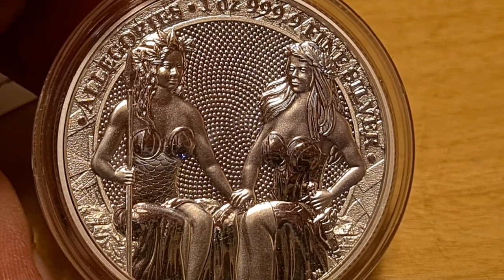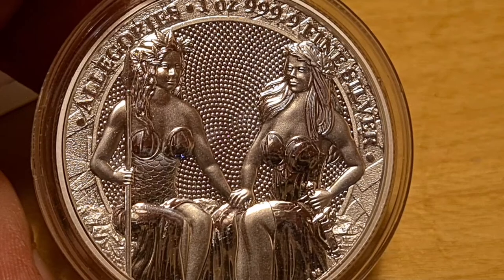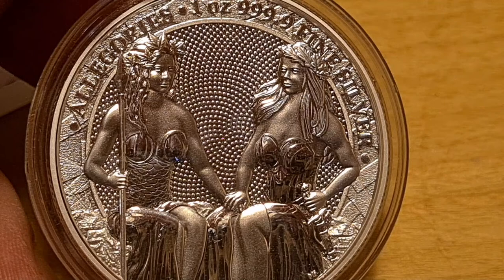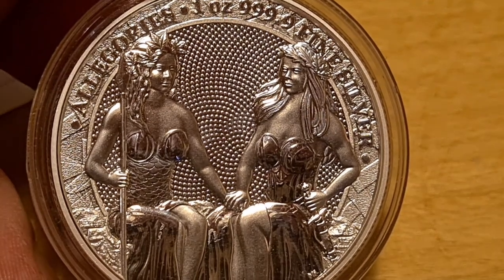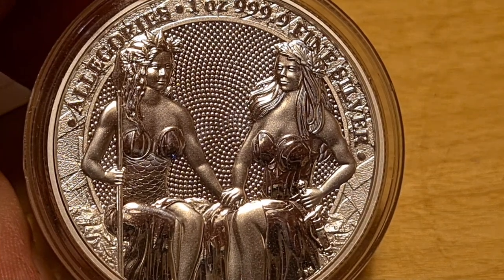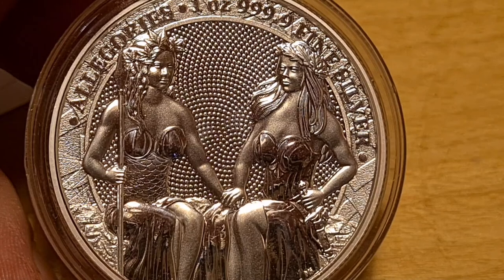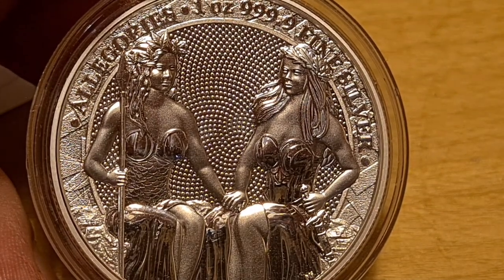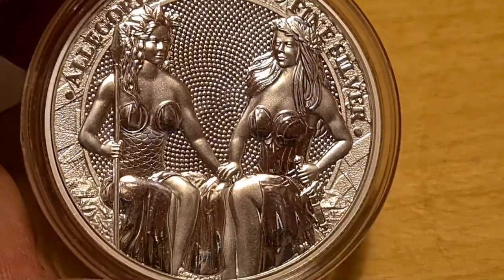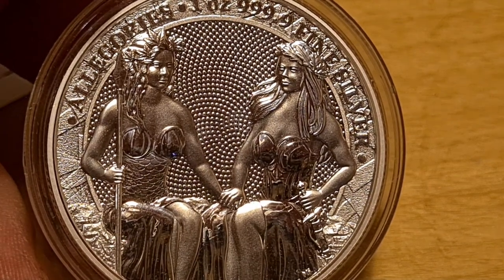You're getting fewer than 100 reported issues across that quantity — that's an exceptionally high quality ratio. As with any silver piece, you don't want to take it out of its capsule. Store it safely. This is a collector's coin, not a bullion saving coin — definitely not one for beginners — but if you look after it, it should be absolutely fine.